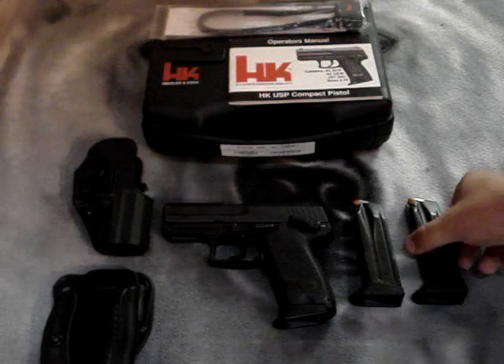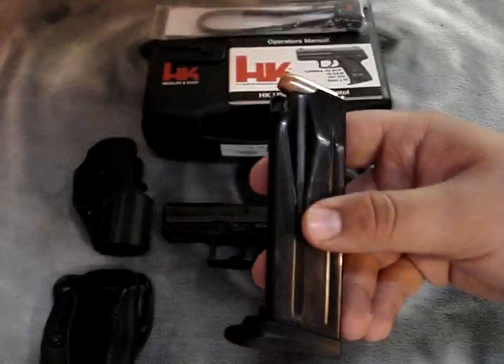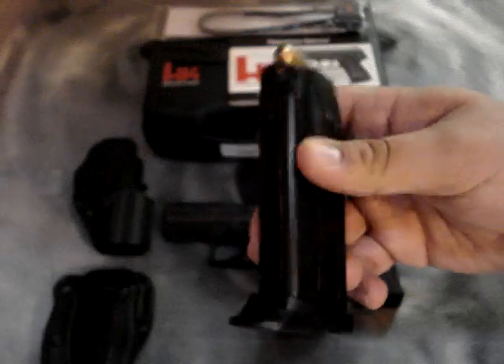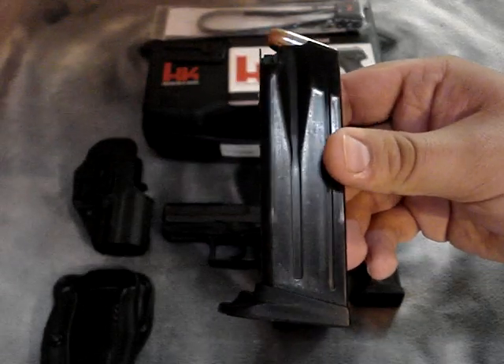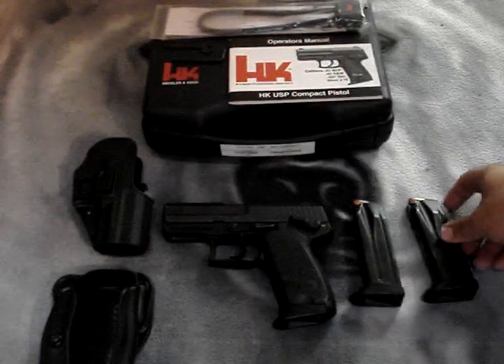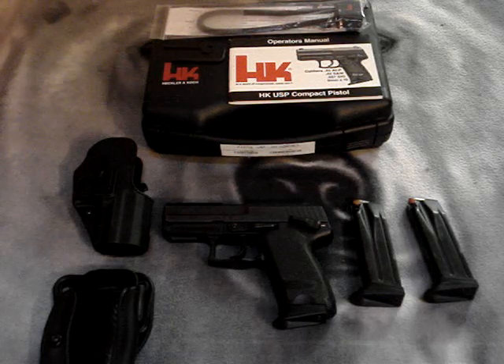Let's talk about the magazine. The capacity is 12, it's all steel, and the followers are really durable. The best way to describe these magazines is rugged. These have had a lot of use — I have about 5,000 rounds through this gun. I carry it every day; it's my favorite carry pistol.